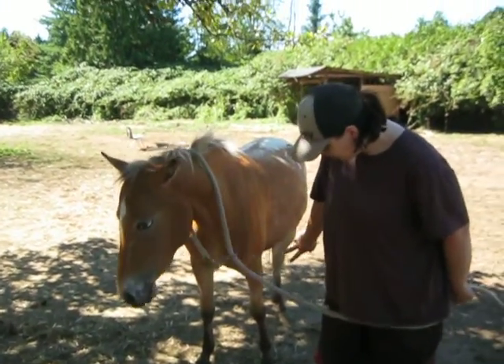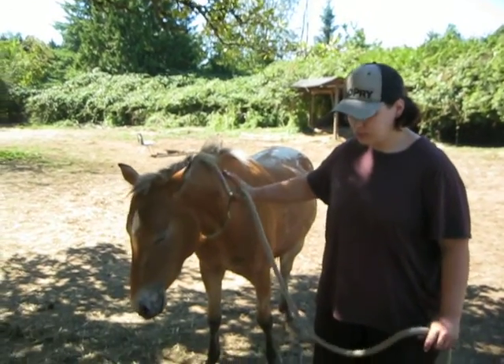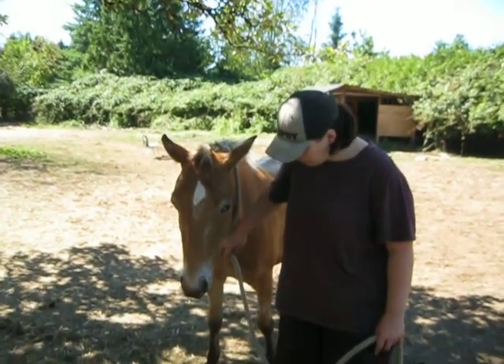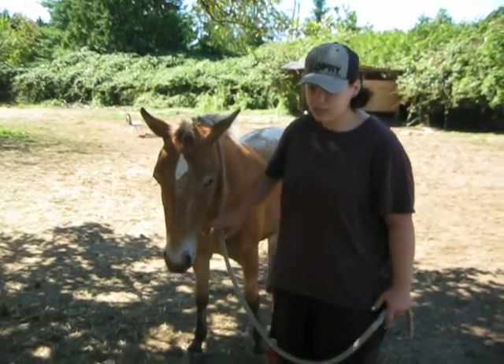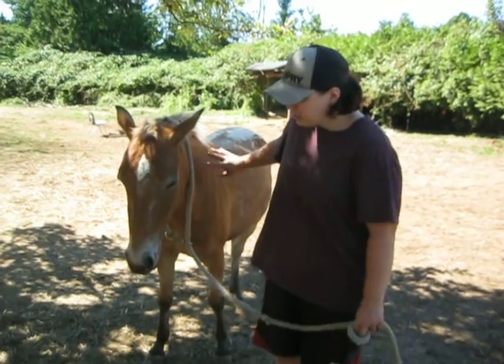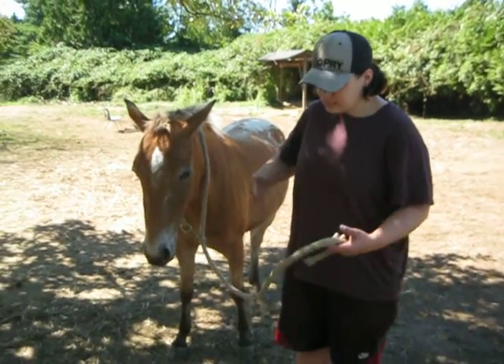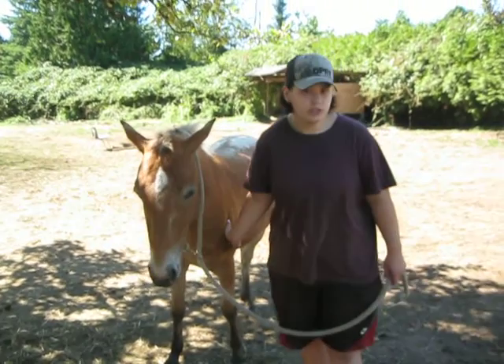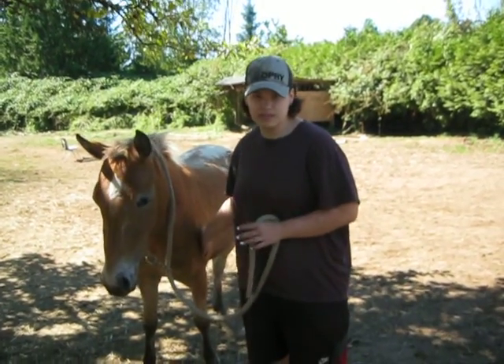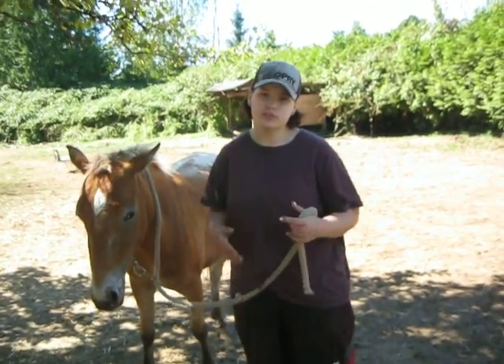She has full pressure on both her front legs, which is also a good thing. Some horses, depending on how severe their arthritis, will sometimes keep the front leg up — you can tell they're not putting pressure on it if that one particular leg is a lot worse. Seeing a younger horse turning and pivoting gives you a lot better reference point for an older horse.